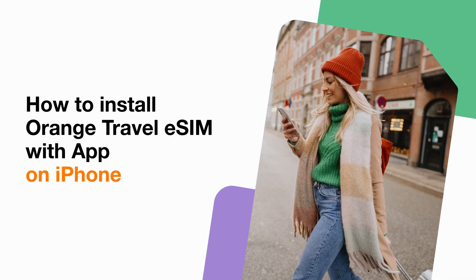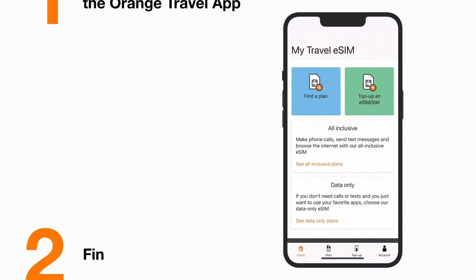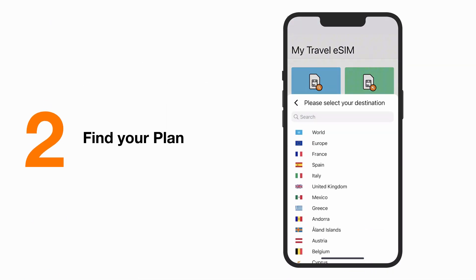Do you know you can also install your eSIM via app directly? Nothing easier. Download the Orange Travel app and open it. Start by clicking on Find your plan and choose your destination.